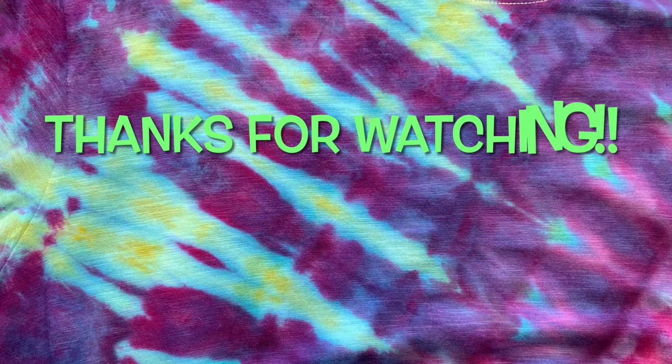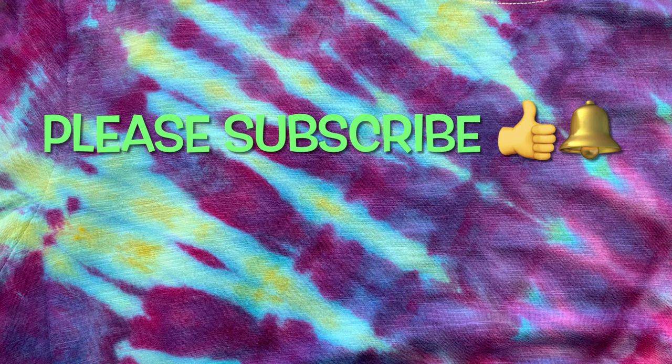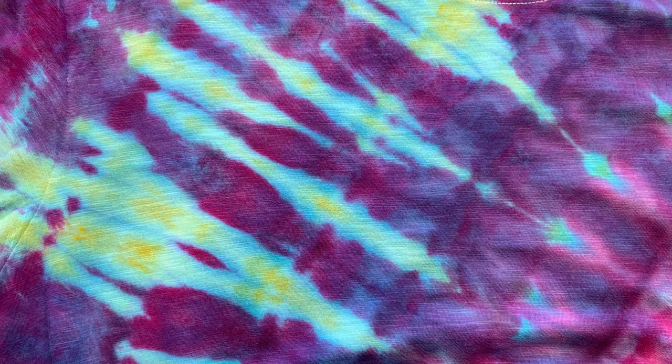Thank you so much for watching. Please subscribe to my channel, leave a thumbs up, click the bell and set it to all so you get notified of future uploads — and remember, have fun tie-dyeing!